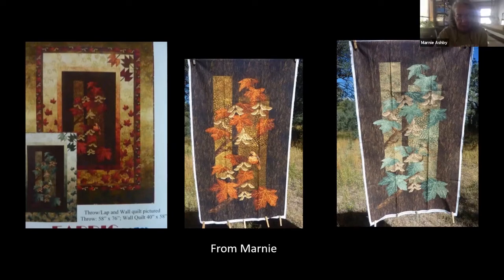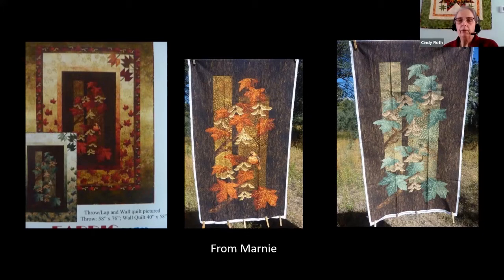This particular pattern was a 2018 pattern by Northcott and the Stonehenge fabrics. I loved the fabrics and went to order them — wrong. Trying to get things that are outdated is like pulling teeth since they only print them once. I've ordered fabric all the way from England to get this together. They're beautiful panels — absolutely gorgeous.